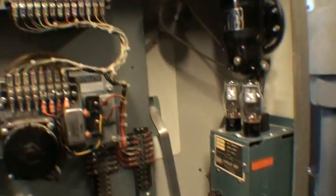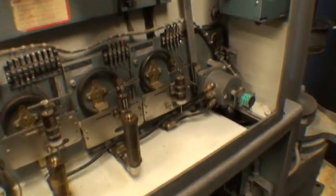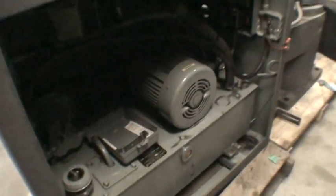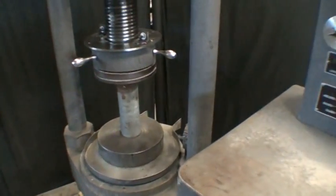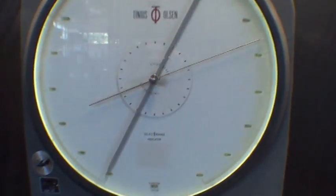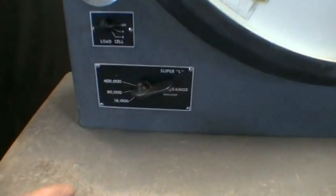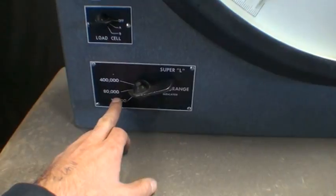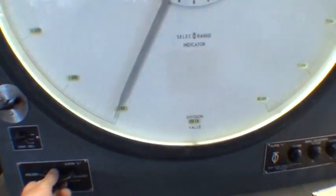All we did was put new tubes in this thing and it works great. And the hydraulic power supply. We just got a steel slug in there so we can put a little bit of a load on it. We have it set on the 80,000 pound range.